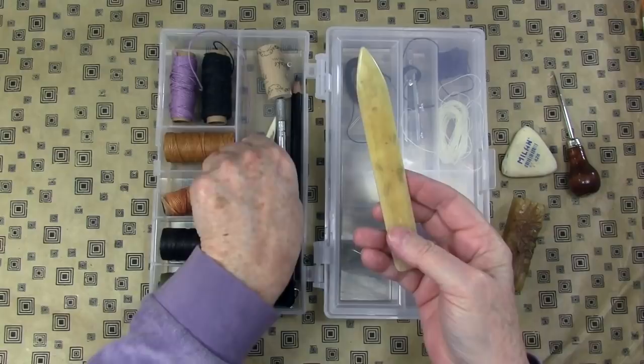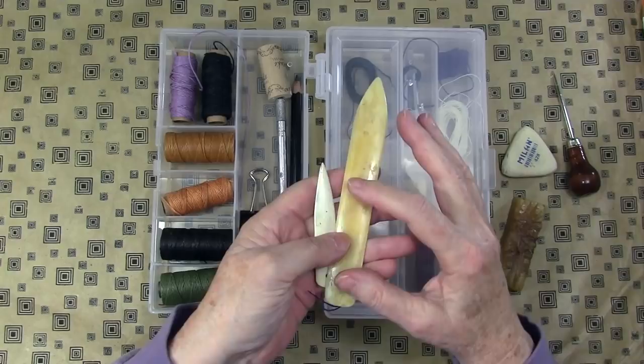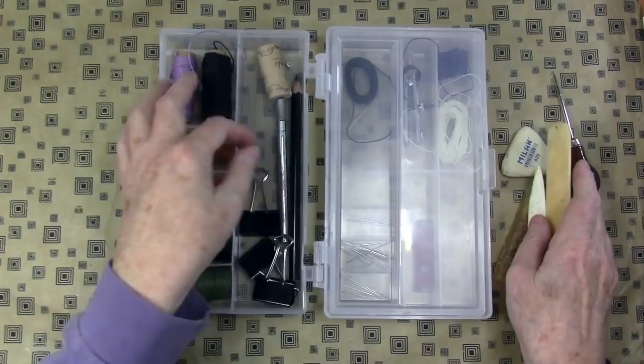I have a bone folder — it's a great tool to have. If you don't have one you can use the side of your scissors. We use this to crease the pages and to burnish things down, but you can use scissors especially if you're not sure.